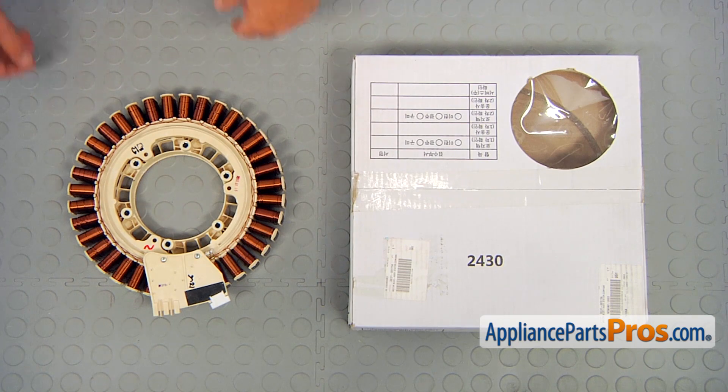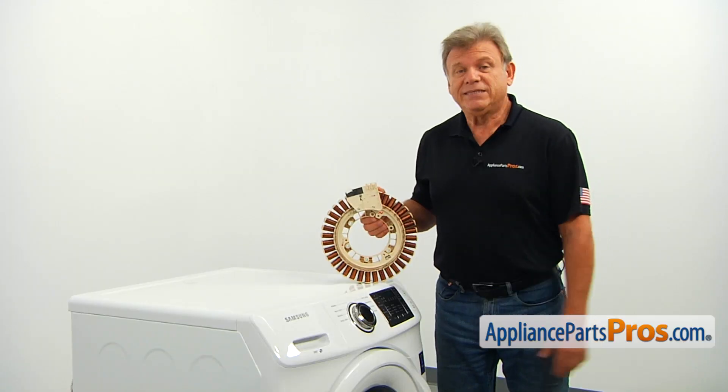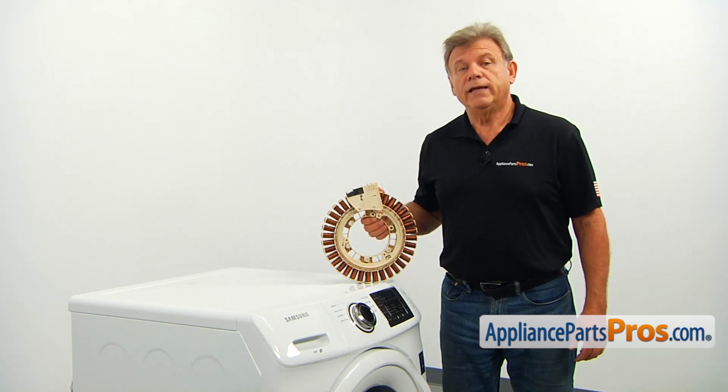When you open up the package, you're going to get a new drive motor stator. The drive motor stator is a part of the washer's electrical motor. When energized, it creates an electromagnetic field that turns the rotor and the inner tub. The main reason why it would need to be replaced is if its windings burn or short out, causing the washer not to work.